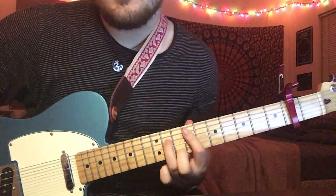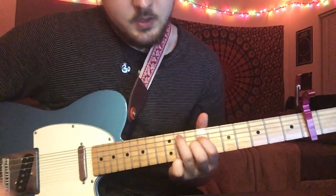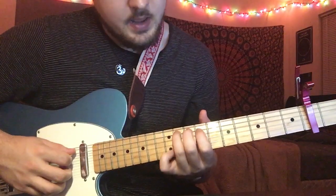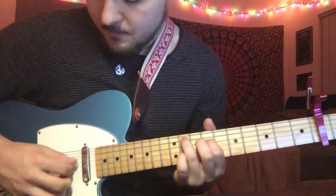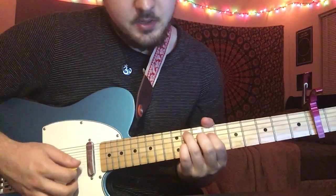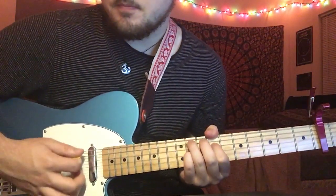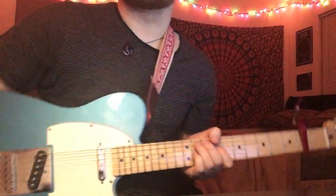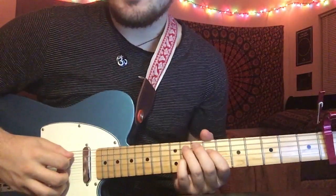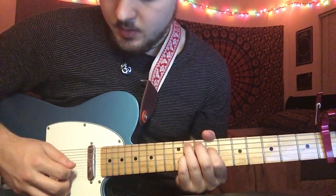Into the next part, you're basically going to take these two fingers and just switch them. So third finger, 9th fret, A string; first finger, 7th fret, D string. And then pinky is going to be 9th fret, G string. Then you're going to do the same A, D, A alternation, and then hit your G string.